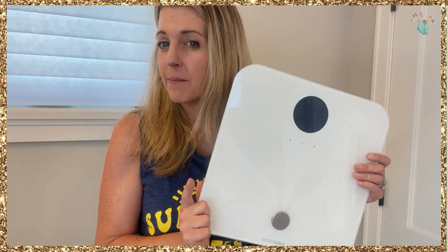Hi, it's Michelle from My Purse Strings. If you're like me, you might have a love-hate relationship with your scale, but this is a really good scale. I've had it for five years. It's moved with me. I've changed the battery once.